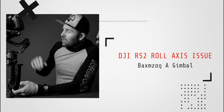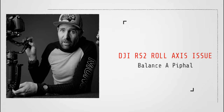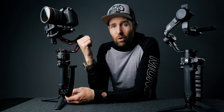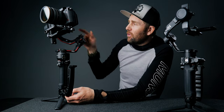Today I'm going to show you how you balance a gimbal correctly. We are going to balance the DJI RS2 and look at the roll axis return issue you might have. So if your gimbal does this once you have balanced it, you have a problem on the roll motor. Let me show you how we fix this so you get perfect balance on all three motors.